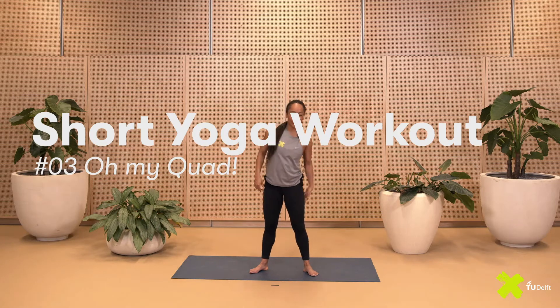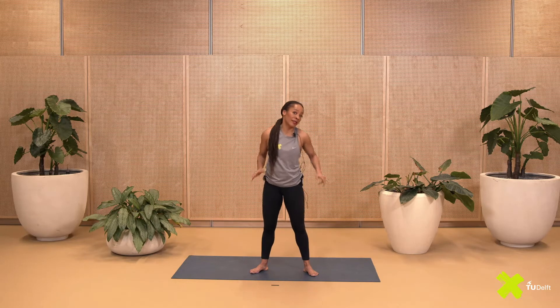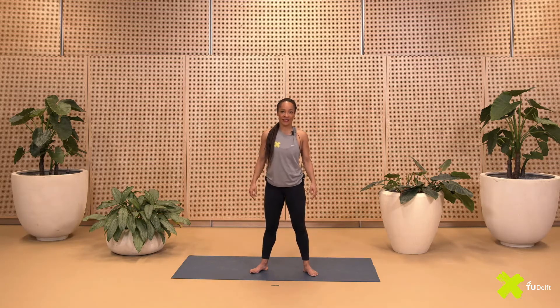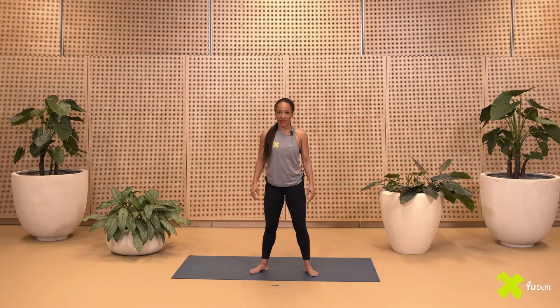We are all familiar with stretching the back of the legs or trying to work on our splits, but this time the focus is on the front. If this area is tight it can actually affect the development of your strength training — maybe your squats are not as good — and it could also affect the back of your legs, leaving them off balance.